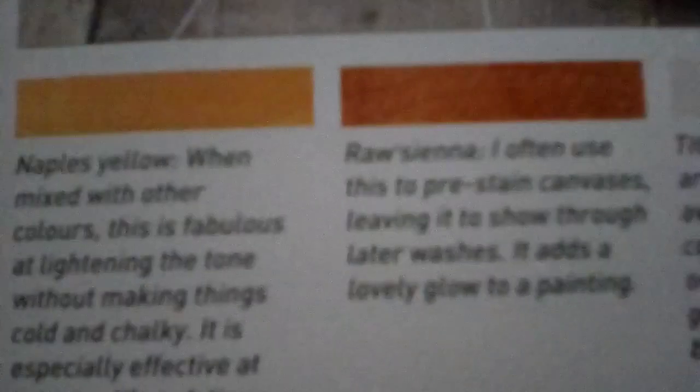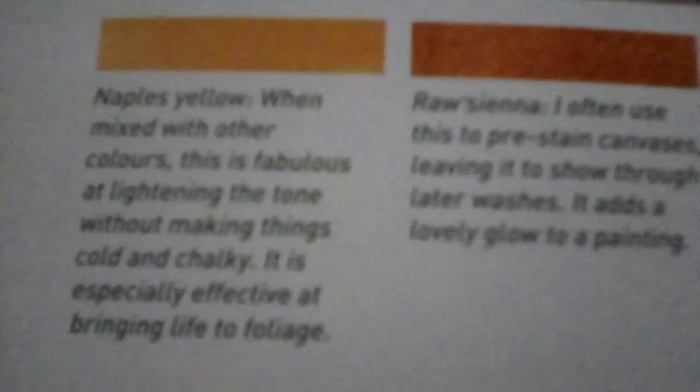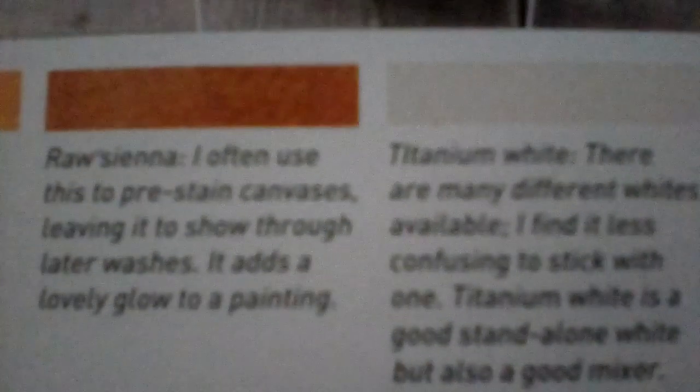Burnt sienna — I've got some burnt yellow. Cobalt blue — I've got that coming today. Then we have Naples yellow — I haven't got any of that. I've got lemon yellow, mid yellow, and yellow ochre, but I haven't got Naples yellow. Raw sienna — that's a staple. I've got some of that.